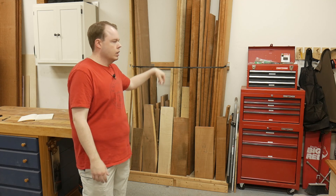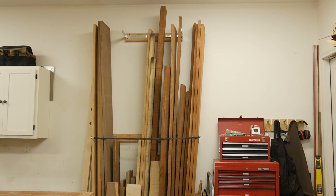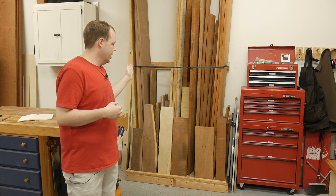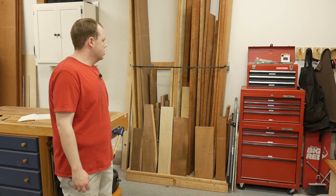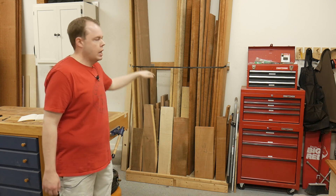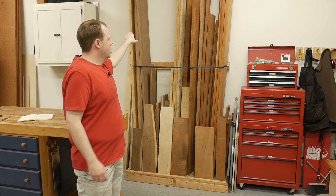Let's start at the lumber rack because this is where every project starts. I go to my local sawmill, get the lumber I need, come back, and stick it in the lumber rack for a couple of weeks to let it acclimate. I've opted for a vertical lumber rack — I can fit 250 to 300 board feet in this four-foot section, with a base that's 17 inches wide and four feet long.